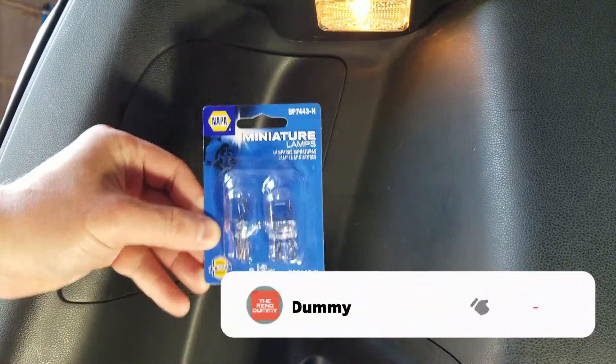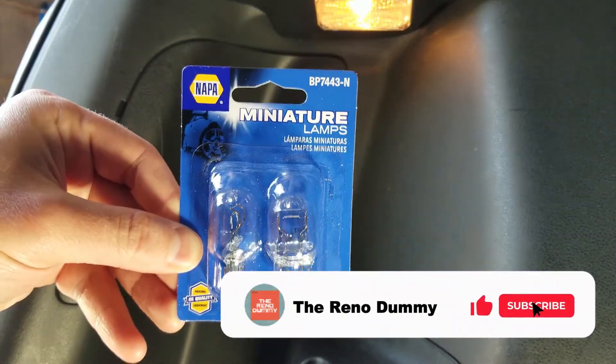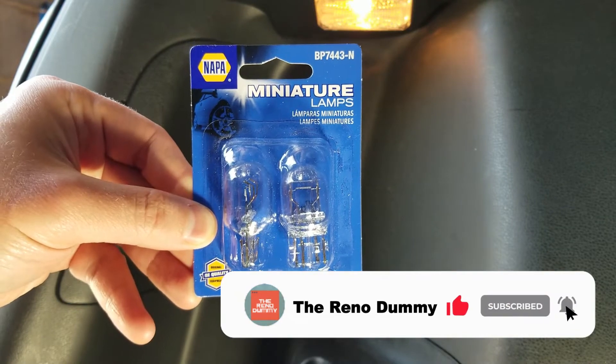This video will show you how to replace a brake light on a 2012 Honda Fit. These are the brake light bulbs I picked up from Nappa. You can see the reference number if you need to go pick them up yourself.